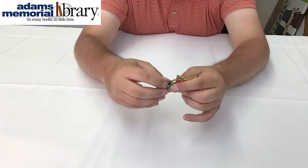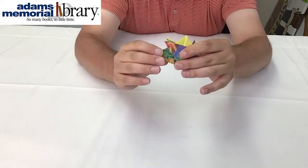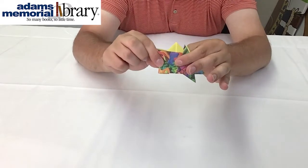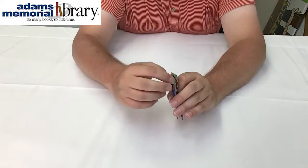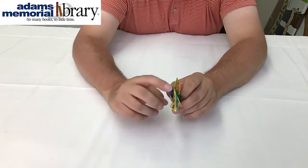So again, we've started from here. We're going to fold once this way, once the other direction, and then from the bottom, opening up our project just like that,